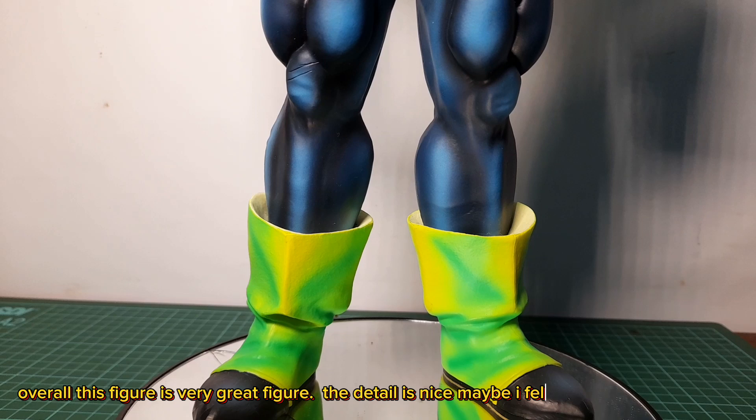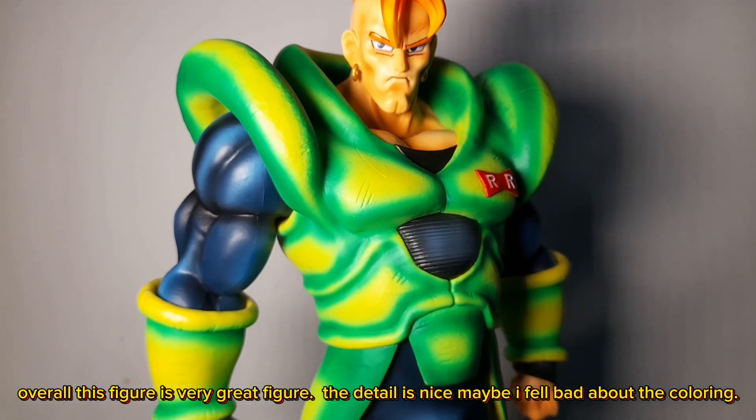Overall, this is a very great figure. The detail is nice — maybe I feel bad about the color, but it's a solid figure.